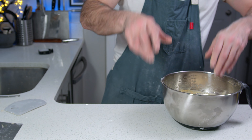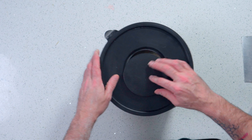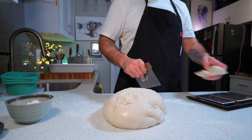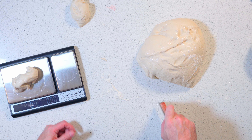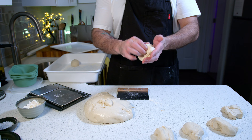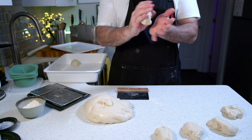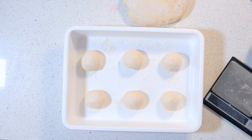Fold your ball up, put it into an oiled mixing bowl, and rest at room temperature for 20 minutes. After 20 minutes, weigh out 6 balls at 100 grams each. Ball them up and put them in your container of choice or on a tray covered in plastic.